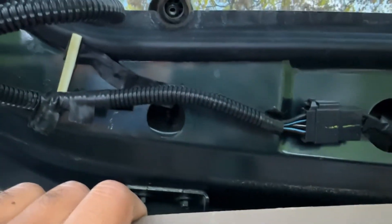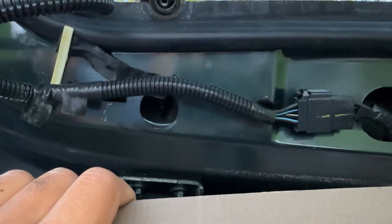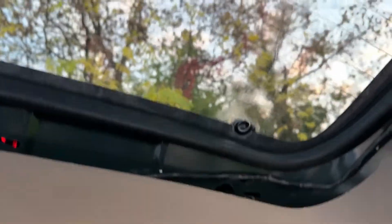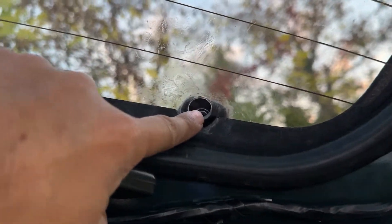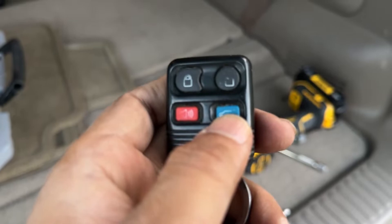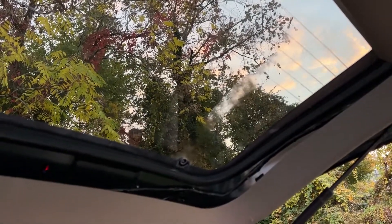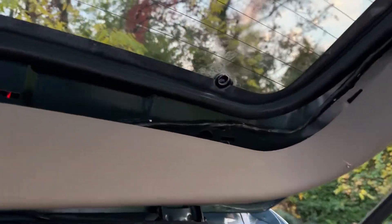I hope this helped you guys — if it does, like and share my videos. As you can see, this right here is not aligned on each side. You see this button which opens the back — you push it and it releases the lock from right here, the window comes down a little bit, then you put your bolts in and tighten them up.